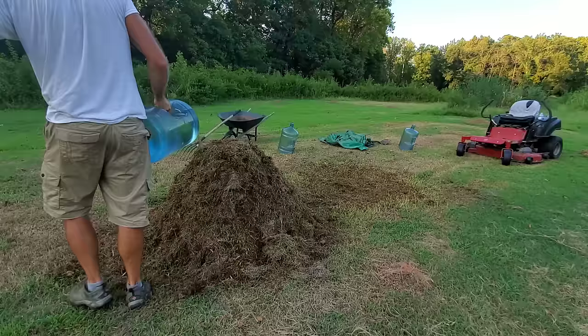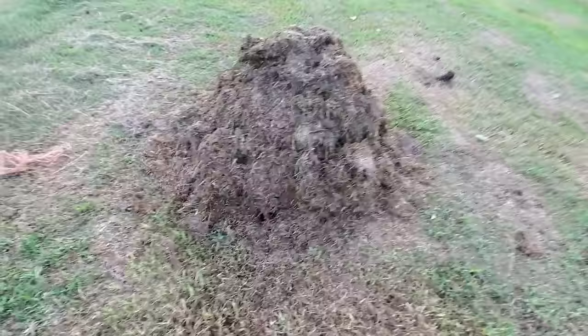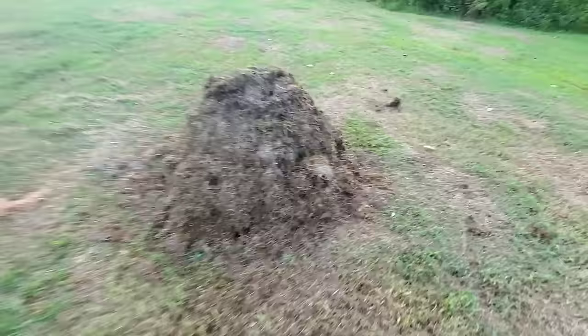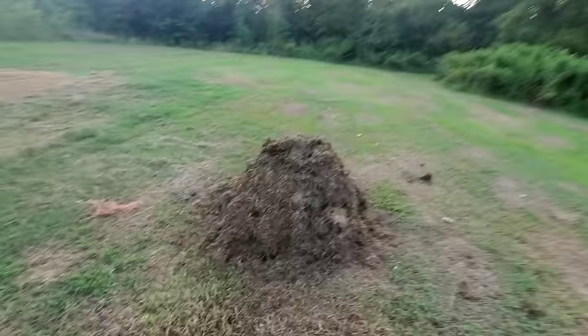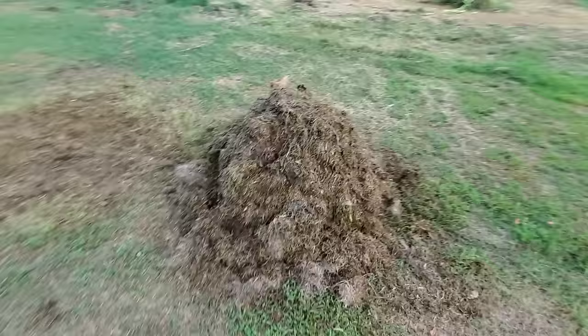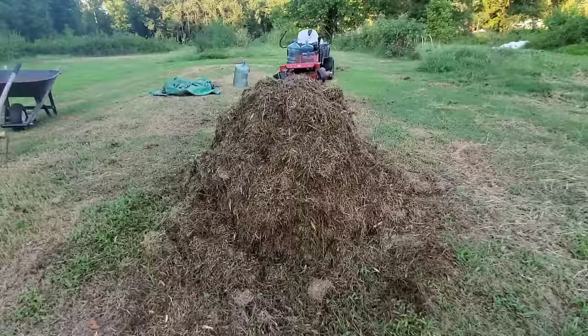We're done — let's do a walk around. The pile stands about three and a half to almost four feet tall. It's in a little valley that dips in at the top of the hill, so the height is a bit deceiving. At its level it's at least four or five feet wide, so it's plenty big enough.